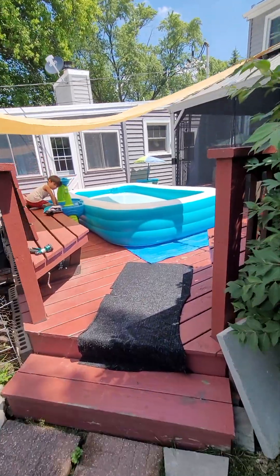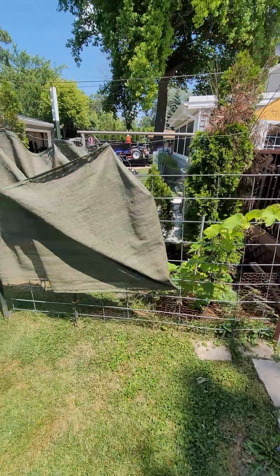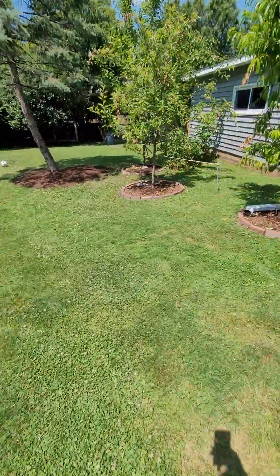That's my kids' pool — of course he's playing in the water. So much things to do today, so we're gonna get it done. We'll catch you guys later — peace.